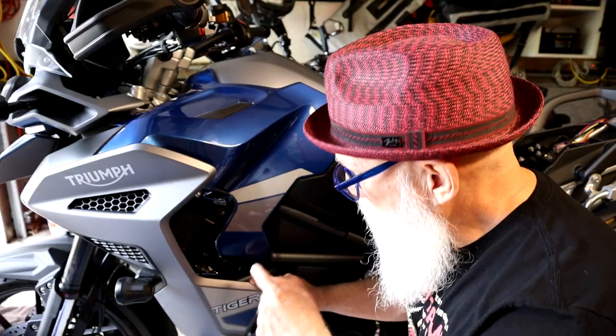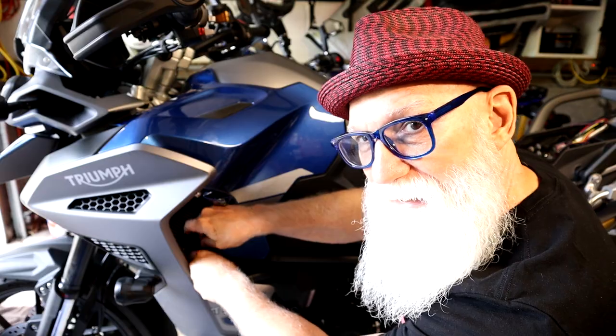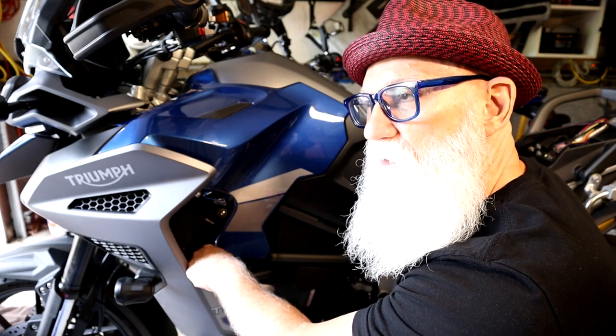Now there are three screws in here that you have to take out — one here, one here, and then one down here. The one down here is a little tough to get to, so that's why you need that shorter Allen key. Just get in here and unscrew it — it's very tight, so get it started with the key and then do it with your fingers. Now there is a washer on that, so make sure you don't lose the washer.